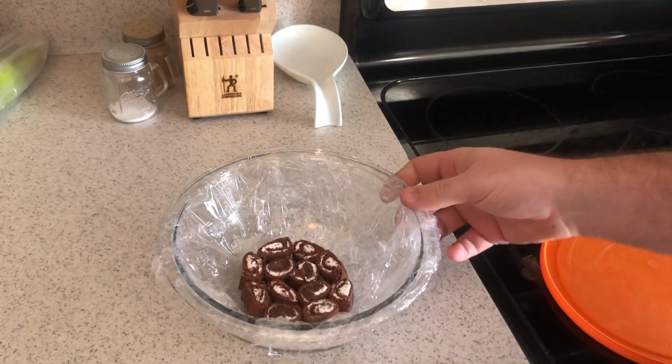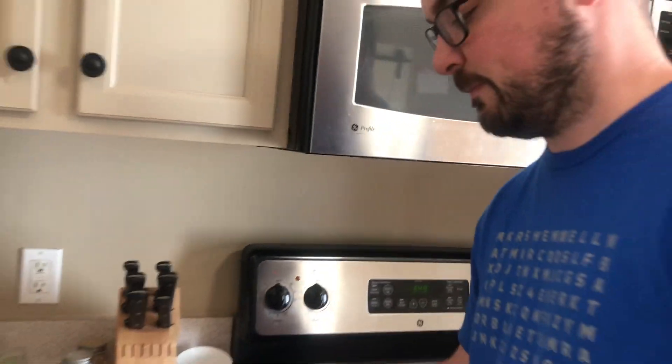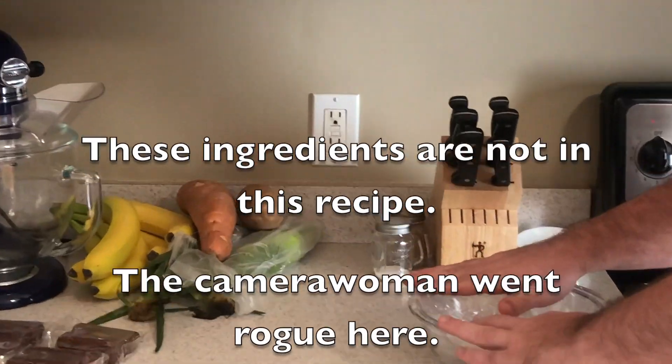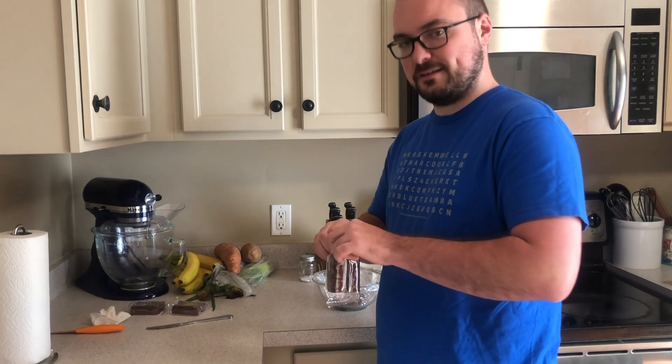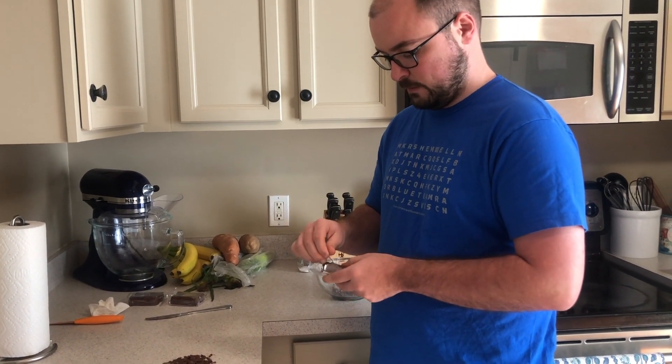Get some plastic wrap and cover the inside of the bowl with it. Make sure all the insides are covered — you don't need spray or anything, just put the plastic wrap in there. For the outside of your cake, you're going to get these little Swiss rolls.